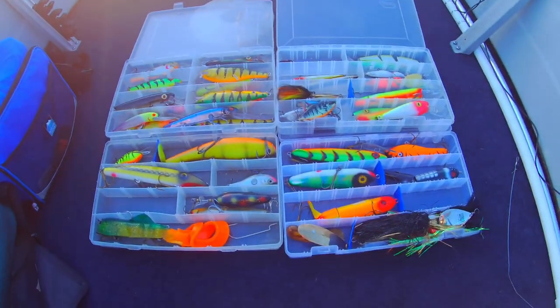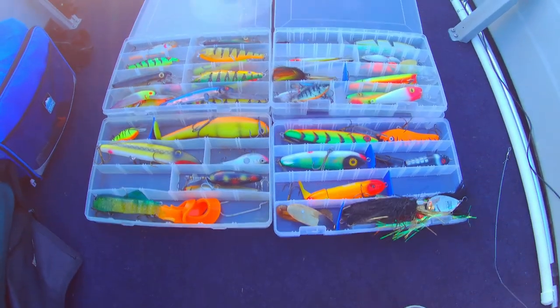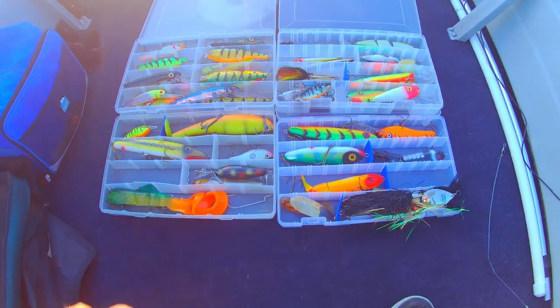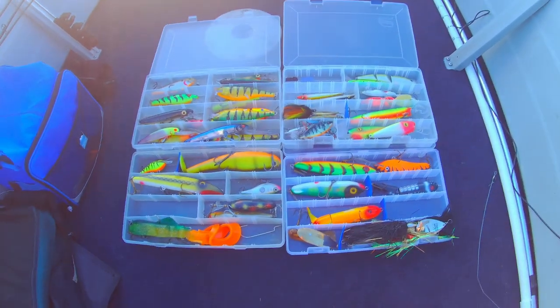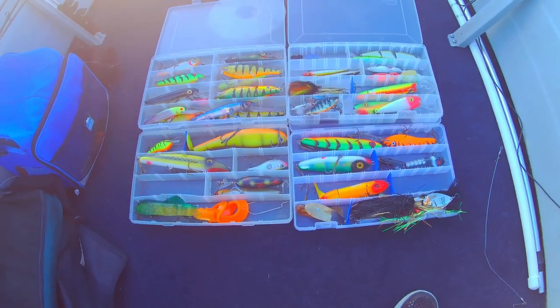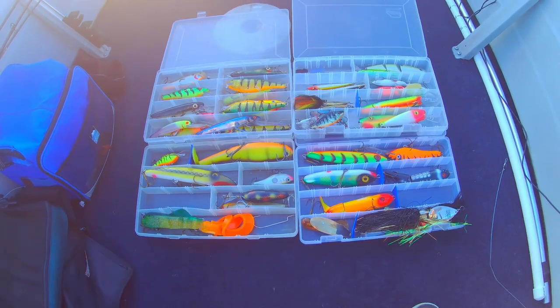That's the gist of the arsenal right there — four Planos worth of baits. Which one's gonna be the big fish bait?